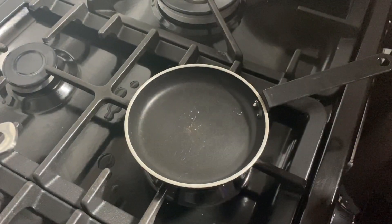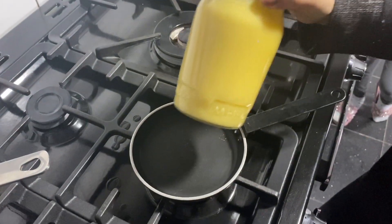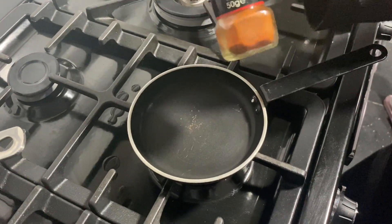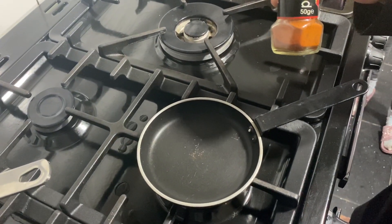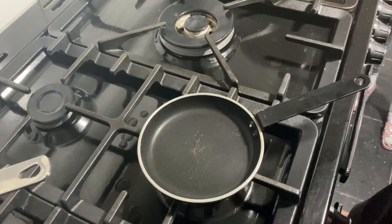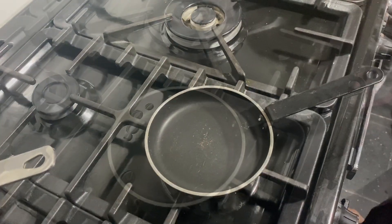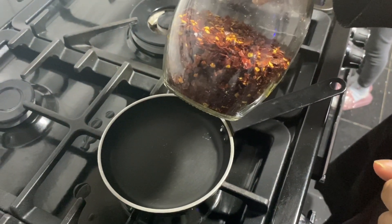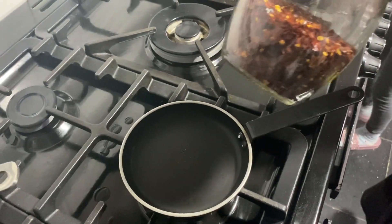In a small pan, put some ghee — homemade or just normal butter. I'm going to temper the soup with a bit of paprika, some more mint, and that's it. Towards the end, I'll drizzle it over the soup just before serving. For people who like it spicier, you can put in a tiny bit of chili flakes, and also put them on the table so anyone who wants more can add to their own plate.